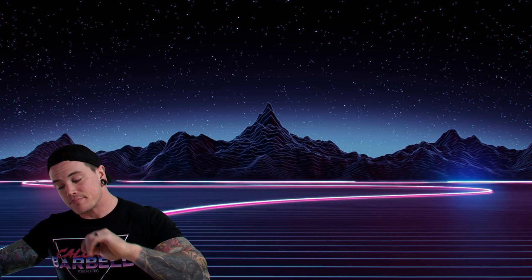A quick announcement before we get into today's episode: we're doing seminars in Basingstoke, just outside of London in the UK, and also in Villeneuve, just outside of Paris in France. If you're interested in either of those, head over to calgarybarbell.com, click on the seminars link, and purchase tickets there. Come hang out and learn about all the different aspects of powerlifting.